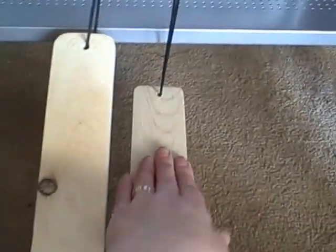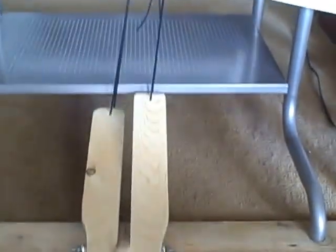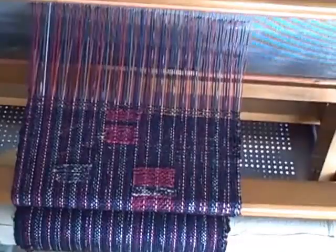It's just fabulous — I'm tickled pink. If you have a table loom that you want to convert into a floor loom, definitely put on your thinking cap and go for it, because you can do it. I did it, you can too. I'm so pleased with this.